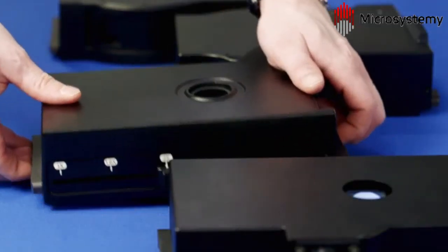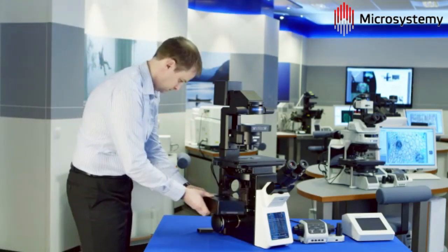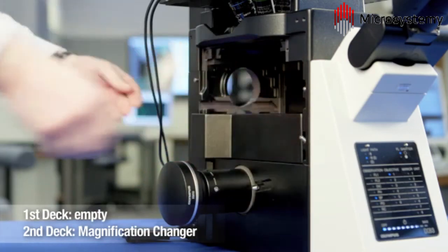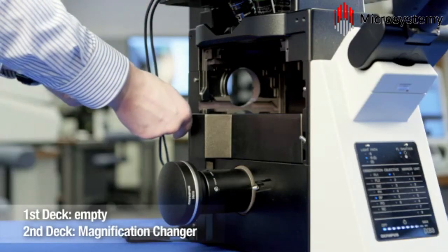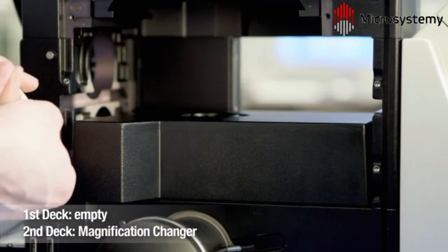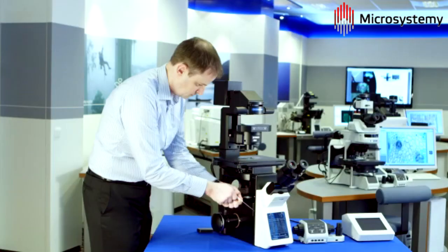A range of optical modules is currently available for effortless integration into the light path of the IX3 frame. With the included tools, installation is quick and easy, as shown here with the encoded intermediate magnification changer, which allows precise control and recording of settings between 1, 1.6, and 2 times magnification.